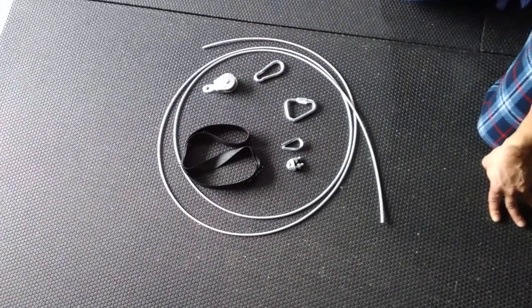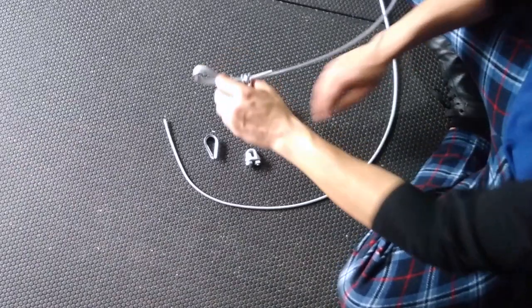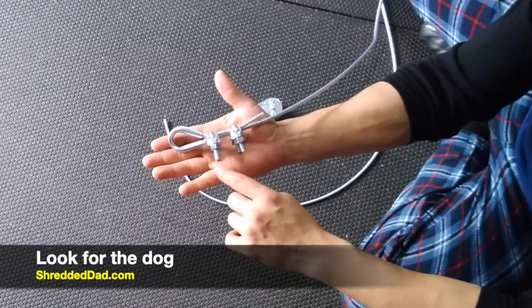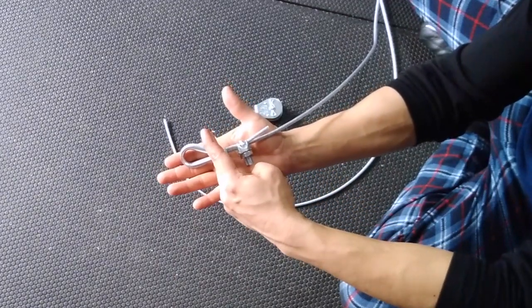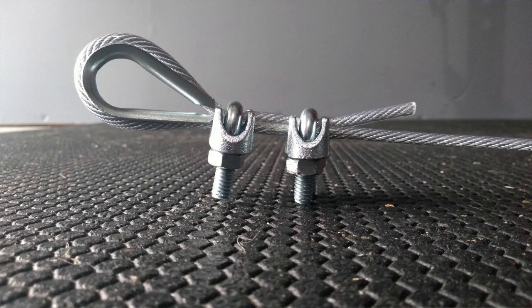Everything else you're going to need, and you're going to see how simple this is once we get started. The first thing you want to do is make a loop at the end of each cable. The cable should look like this at the end — you know you're doing it right when it looks like a dog. Here's the dog's head, two legs in the front, two legs in the back, and then the dog's tail.